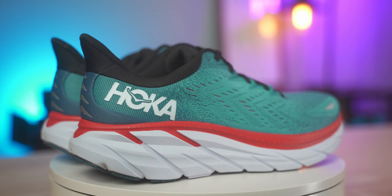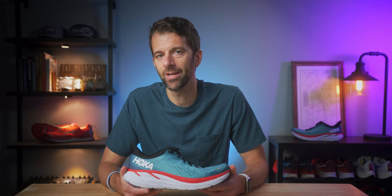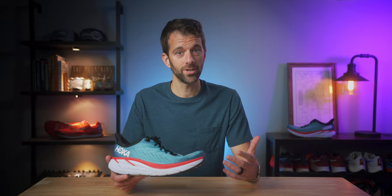I just hit 50 miles in this shoe and honestly it was really easy, so it's time for my full review. Let's talk about some specs: in the heel we have a stack height of 29 millimeters, in the forefoot 24 millimeters, giving you a 5 millimeter drop. The weight in a size 9 is 8.8 ounces for men and 7.6 ounces for the women's version. My size 11.5 weighed in at exactly 9.99 ounces — it felt really light and puts it right in the middle of the Hoka Mach 4 and the ASICS Novablast.